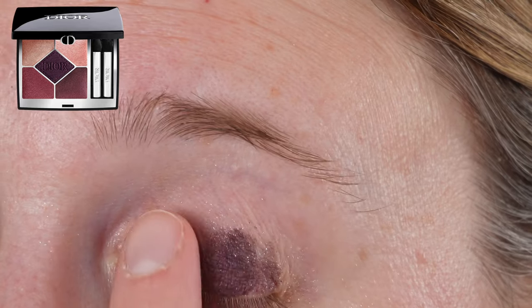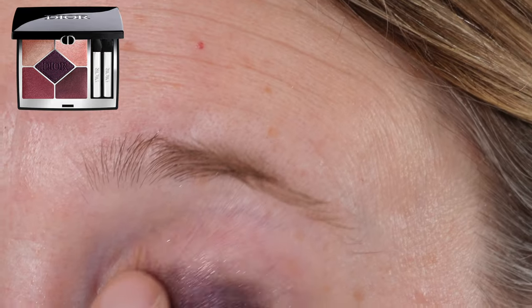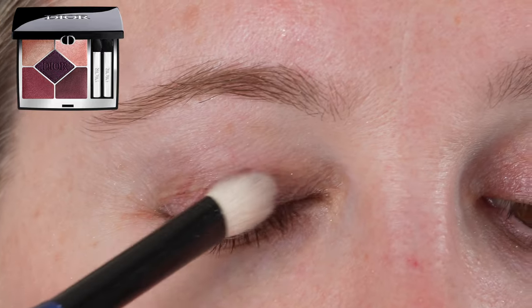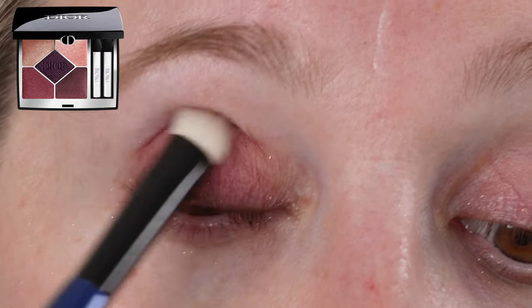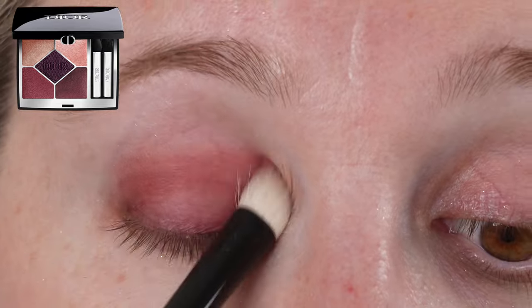Moving on to the three mattes — the center shade, the deep eggplant, has some texture from the embossing, which makes it feel a little easier to pick up initially and it goes on slightly more smoothly. As the embossing fades, it performs the same as the two bottom shades that have no embossing. Pick-up on all three shades is great, though they do have a powdery texture.